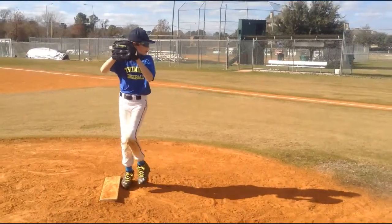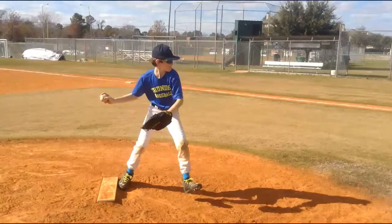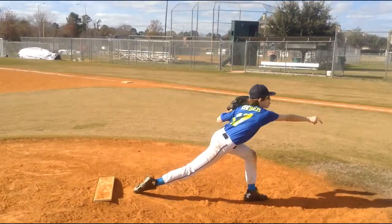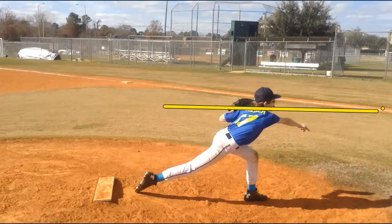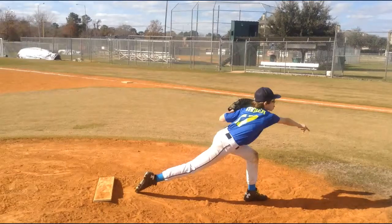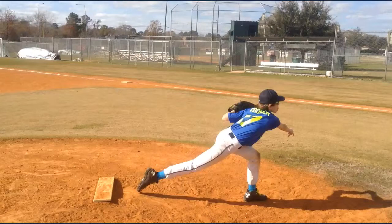Right out of the box you can really see he keeps himself level the whole time through. Right there at release, notice how everything is level to the ground — his hat is parallel to the ground, his shoulders are squared to his target, everything is in good shape. His back leg is on the ground dragging through, so he's really solid here as far as his foundation and the way everything from his hips down are working.